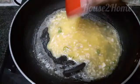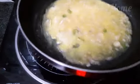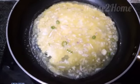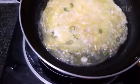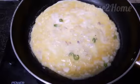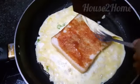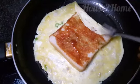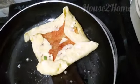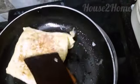Now add in the egg and swirl the pan — the larger the omelette, the better. Cook for a few seconds. Now place the bread in the center of the omelette and fold the sides of the egg over it. Flip it over and cook for a few more seconds.